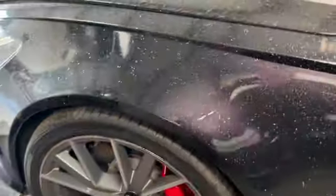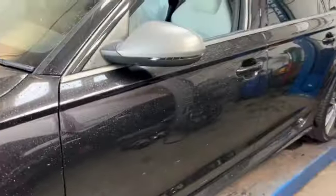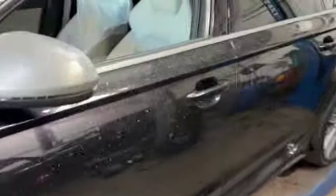Hi girls and guys, welcome back to the channel. Today we have got an Audi RS6 with all of its carbon fiber beauty on this.